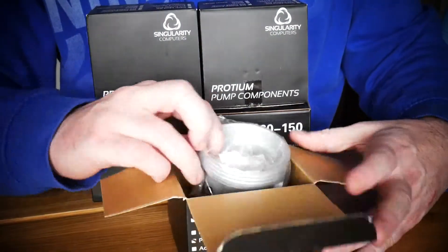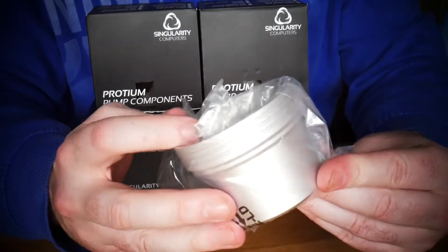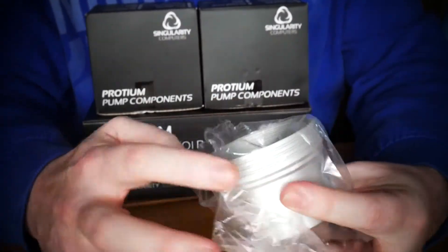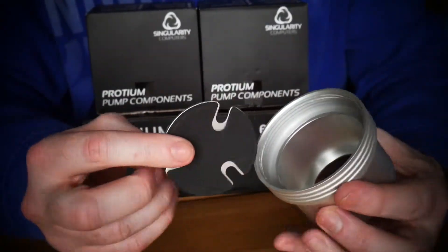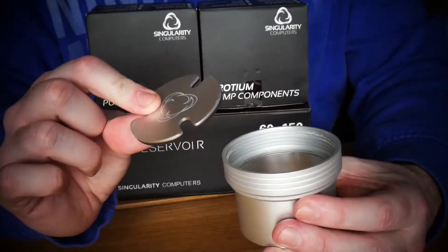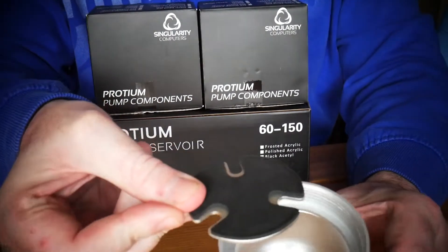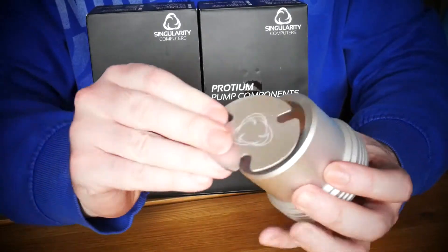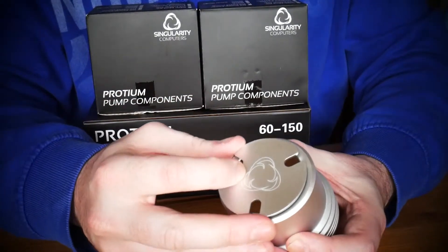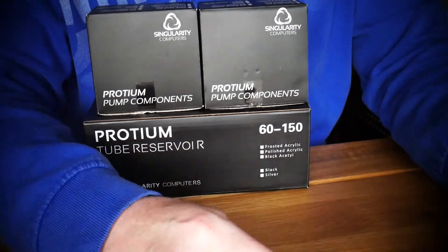We'll get the parts out of the box. This is the pump cover, and as you can see it's got a little dampener that goes in like so. The bottom bits sit like that for aesthetics. That's the pump cover — we'll set that aside.